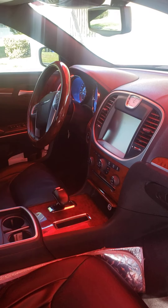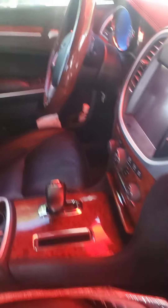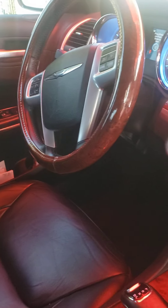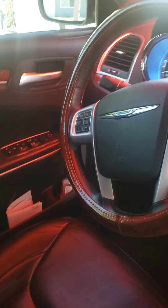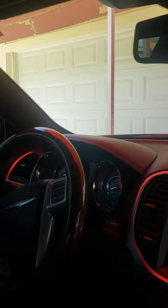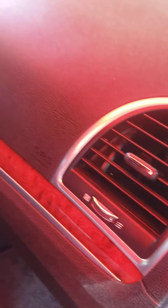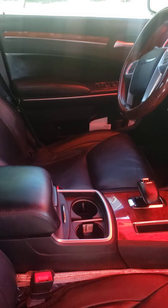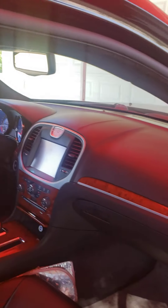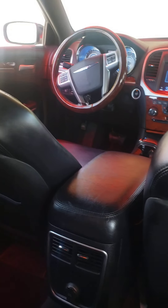Let's take a look inside. All right guys, this is the interior of the car. As you can see it's in pretty good condition. A little more lighting in here — I'm gonna give you guys a quick shot from the back. This is what a passenger is looking at.